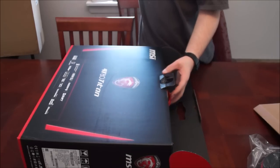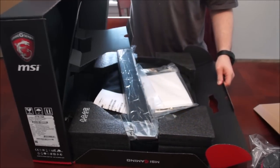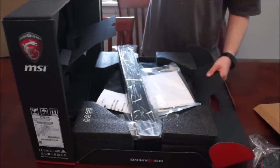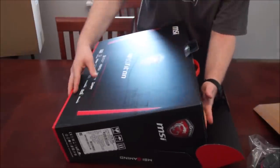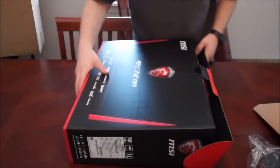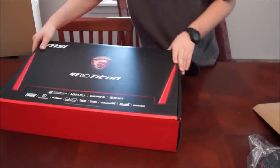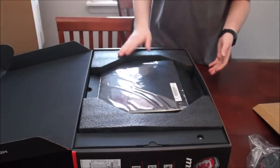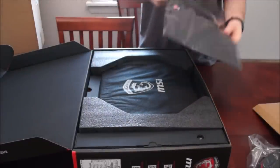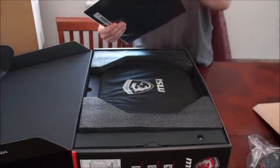Let me put this knife over here. Oh, I opened it upside down. Let me try this again — let's not open it upside down. Looks like we get an envelope with something inside it.